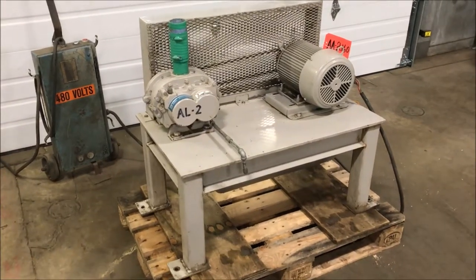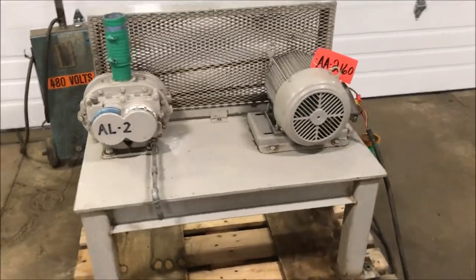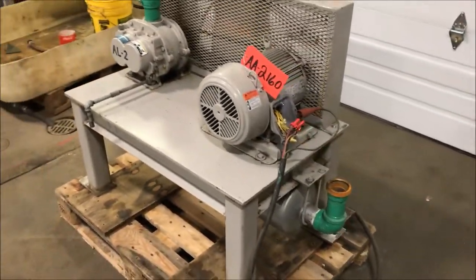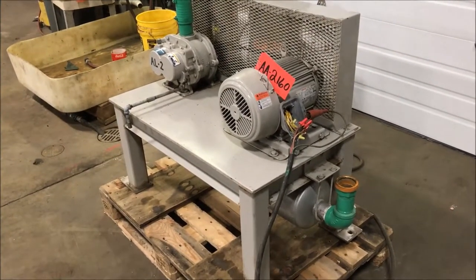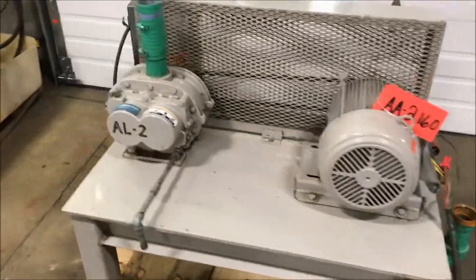It does have a 2 inch inlet and a 2 inch outlet, with overall dimensions of 44 inches long by 22 inches wide by 32 inches tall. It does have a max of 3600 RPM and a 12 PSI rating.